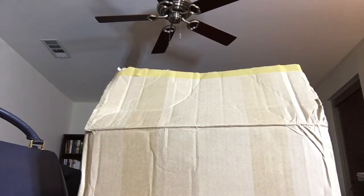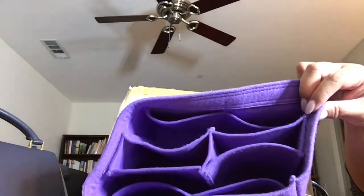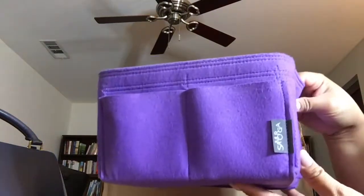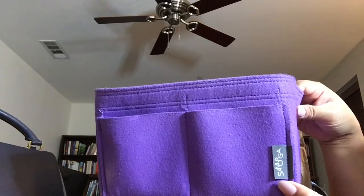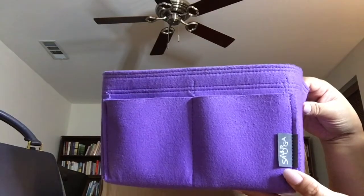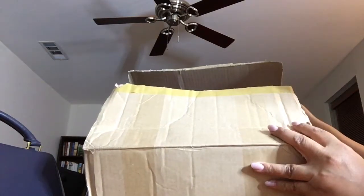I do have another Smorga organizer already - this one right here - which is the one for my Speedy B25 in the Damier Ebene, and I've really liked it. I've been able to use it with other bags as well, but I wanted to get a couple more for some other bags that I really prefer to have an organizer in.